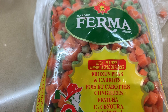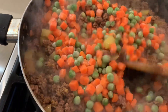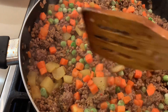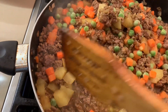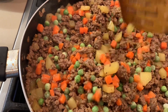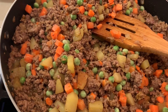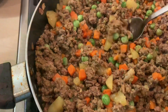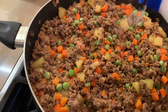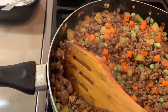Now I have frozen peas and carrots, but you can add whatever frozen vegetable you like. Before we finish, I want you to taste everything for salt or any spice you'd like to add extra. Maybe you have a favorite spice or maybe you want to make it hot and spicy. I'm going to taste it — see if it needs anything. It needs a little bit of salt and pepper.